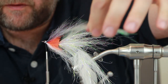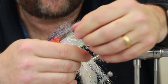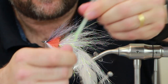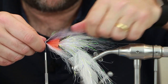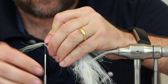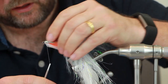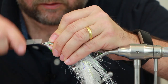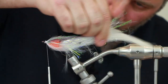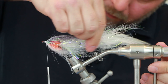You may have noticed I've been trimming off the ends of the polar flash — I've kept those and I'm going to tie these in over the head now. Just make sure they're tapered, get rid of any super long ones, spread them round, tie them down, and bring them back. We've got a nice shape to that head so the fly is going to keep its profile in the water.